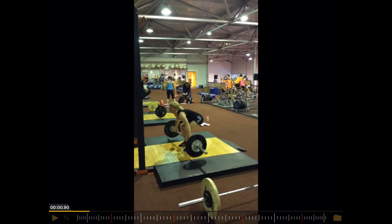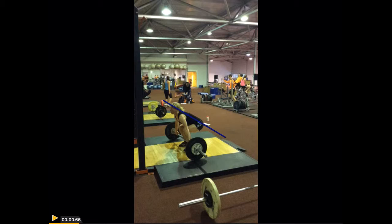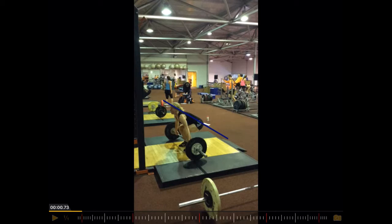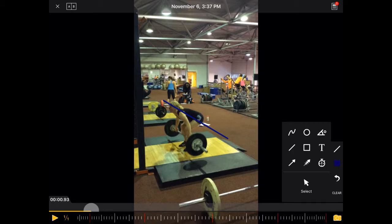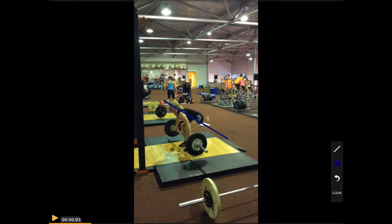And then also what we see here is the rise of the hip. If we would draw a line — this is the hip — the back is not fully straight. So the hip rises a bit faster than the shoulders.